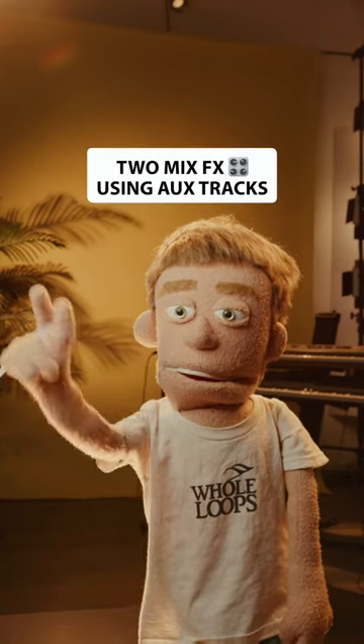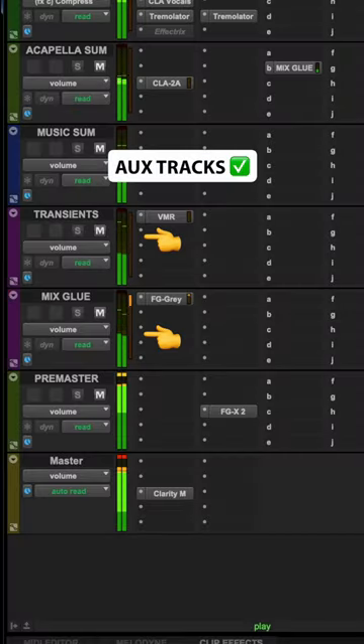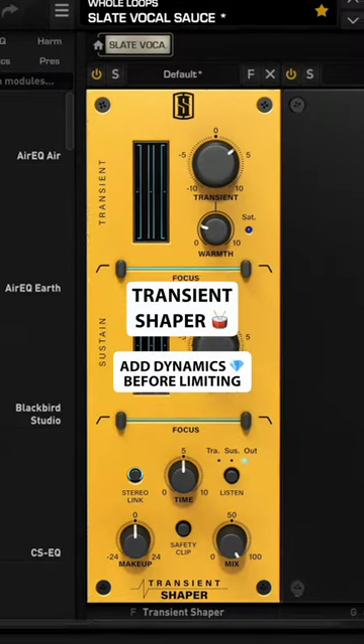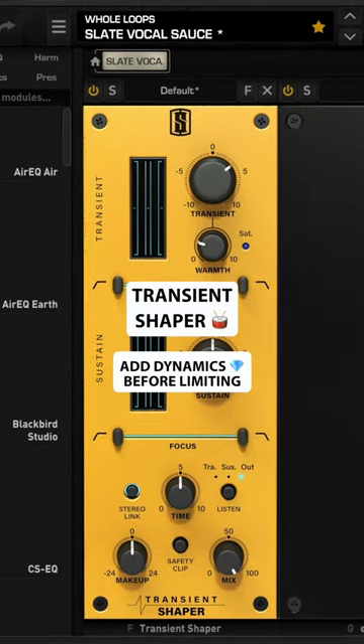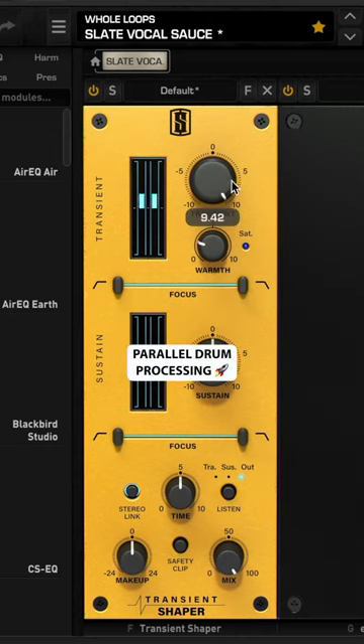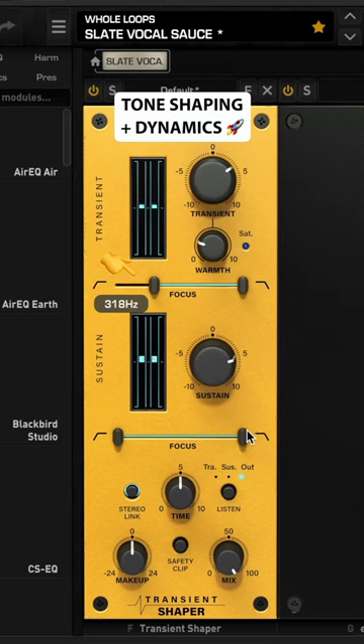Before adding my master chain, there are two basic effects I like to add in the mix using aux tracks. The first aux I call 'transients,' and I load up my favorite transient shaper plugin to add dynamics to the drums group before they hit the final limiter and get clipped. I like the new transient shaper in Slate's Virtual Mix Rack — it lets you filter your attack and sustain separately, which is really nice for tone shaping and dynamic control at the same time.